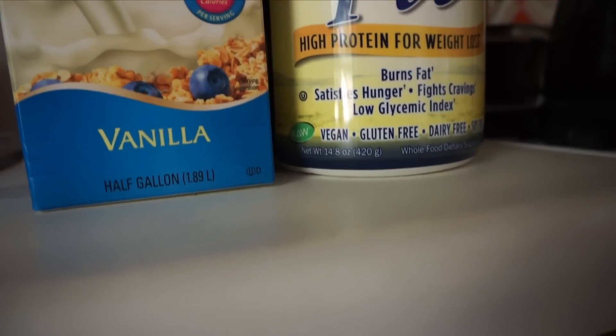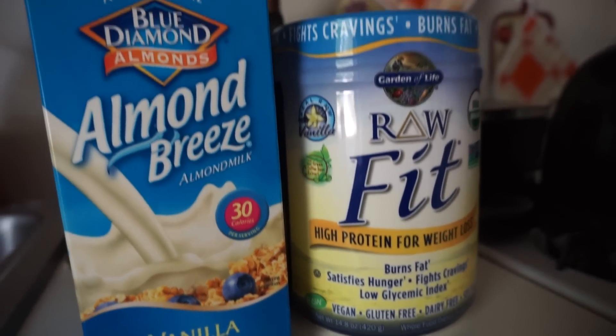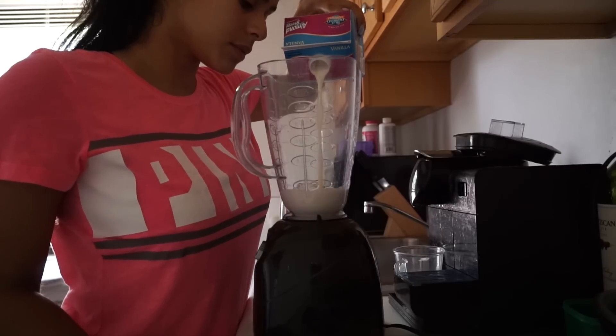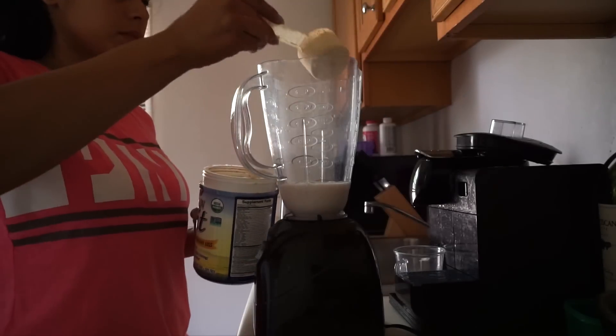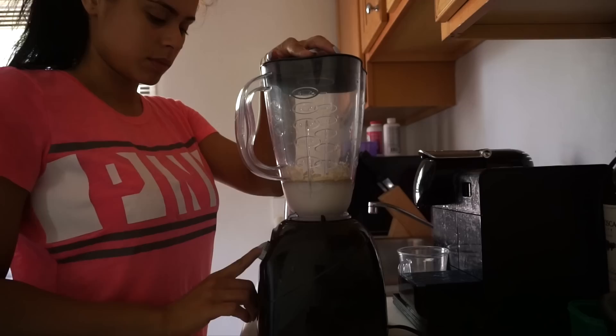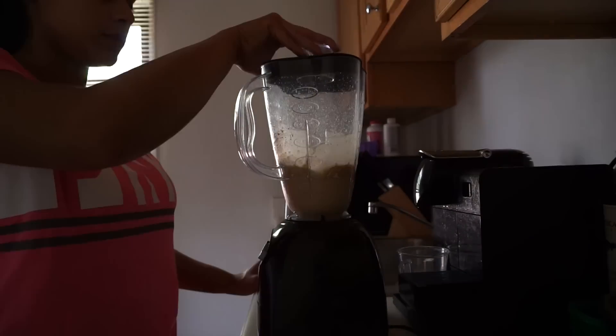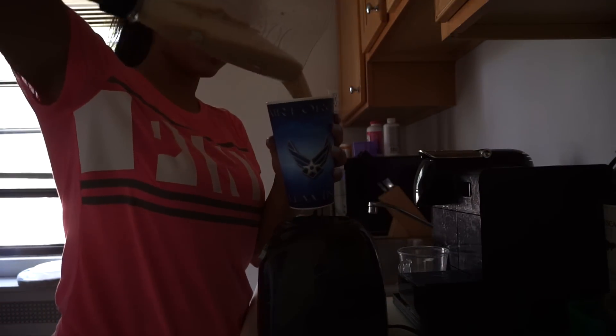This protein powder in particular is dairy and soy free, gluten free, and it's also vegan. So if those things are important for you, I think you would love this. I like to add 8 ounces of the almond milk — that's the equivalent of 1 cup. Then I add 1 scoop of the protein powder and just blend it all up. After a few minutes, your shake is ready to drink and that's it.